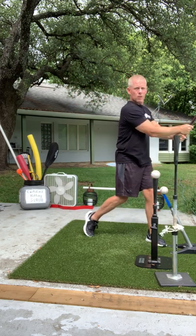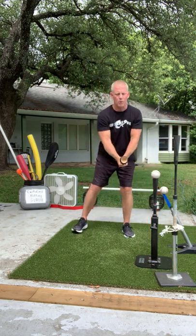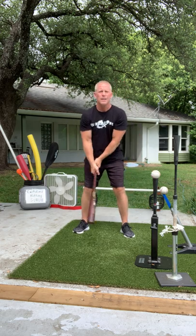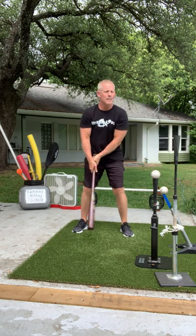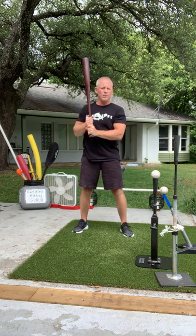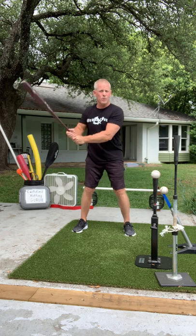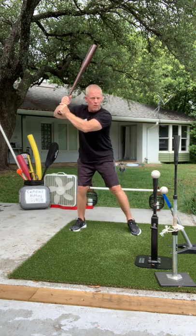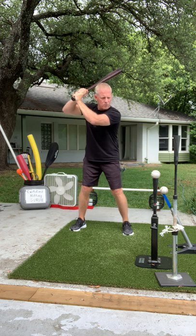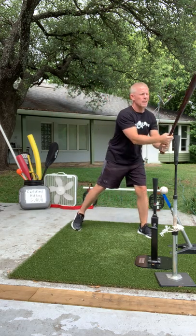Now we're going to work on the one down the middle — the one the Twitter hitting gurus work on all the time. That ball's never moving, no movement. Anybody can hit it, even a 64-year-old guy in his basement. I've seen it — it's pretty ugly, but he can do it. Hands high, step toward the ball, drive it right past the pitcher.